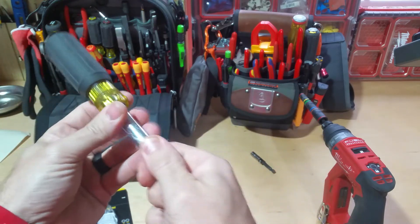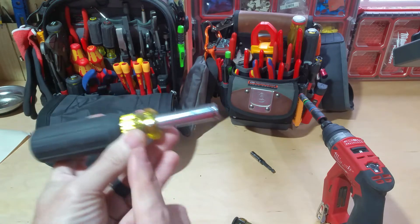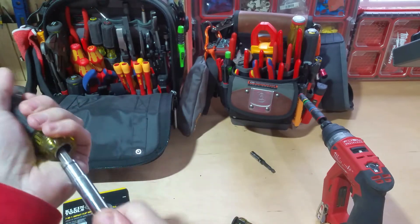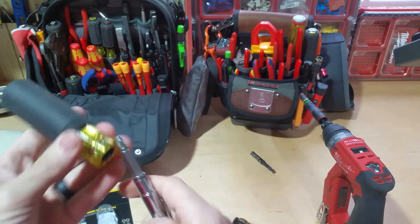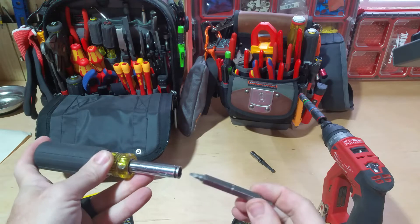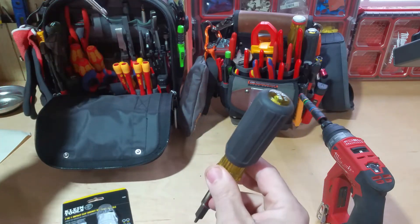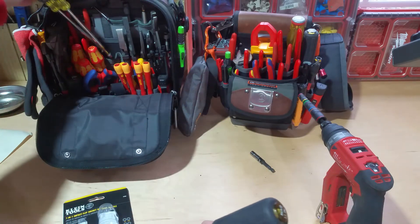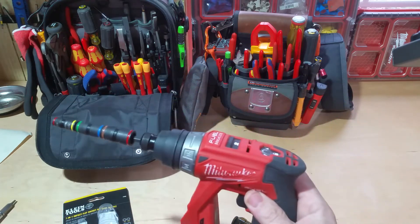A standard all-in-one nut driver set — similar to this but not what this is — has a shaft with multiple sizes you can spin around and change, but there's no way to put that into a drill. It's just a screwdriver and that's all there is to it. So it's nice to have a bunch of sizes of nut drivers in one instead of having multiple individual ones that you've got to carry around and fill up your whole tool bag with.